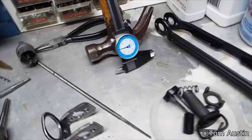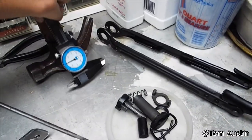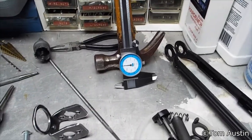Pliers help but aren't critical. A caliper — digital or dial — that's a lifesaver. It'll make all of your measurements way easier. Hammer.